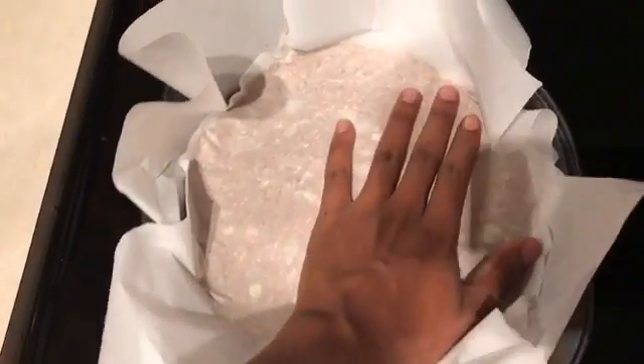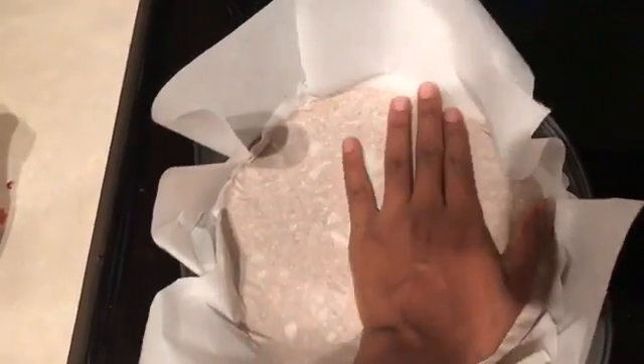Once we have it in there nice and flat, I mashed it down nice and even with the parchment paper on top.